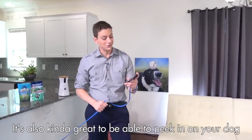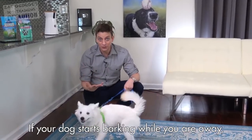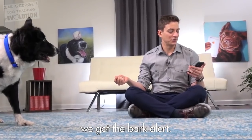You can use the Furbo for training. It's also kind of great to be able to peek in on your dog and say, hey, I want to give you a treat just because I'm thinking about you. If your dog starts barking while you're away, you'll get a bark alert notification. Let's test it. Speak.